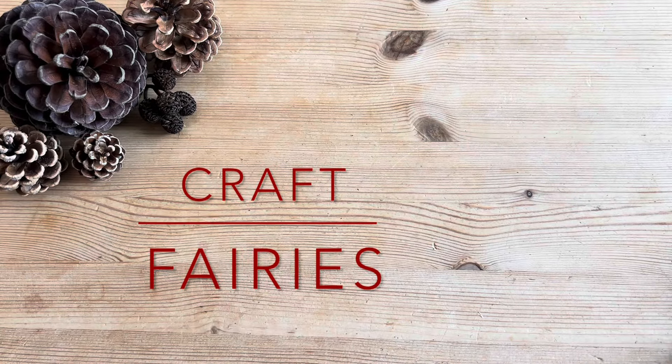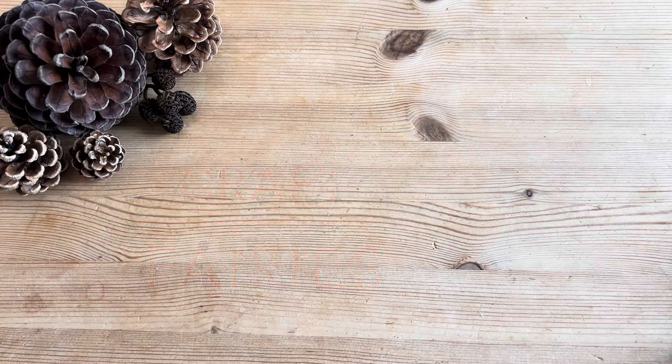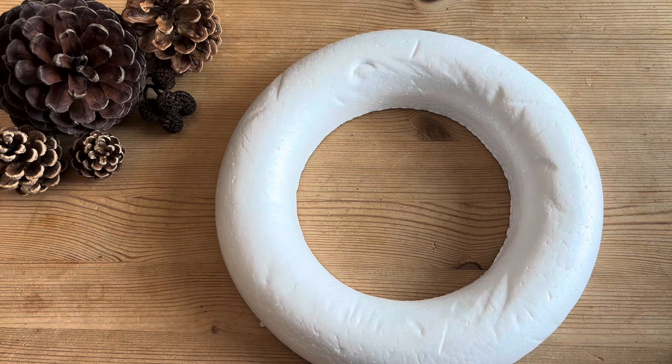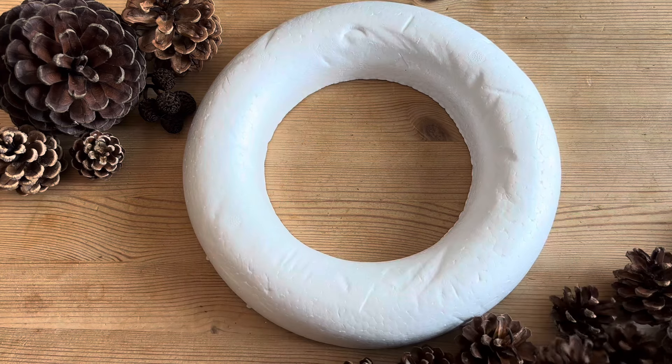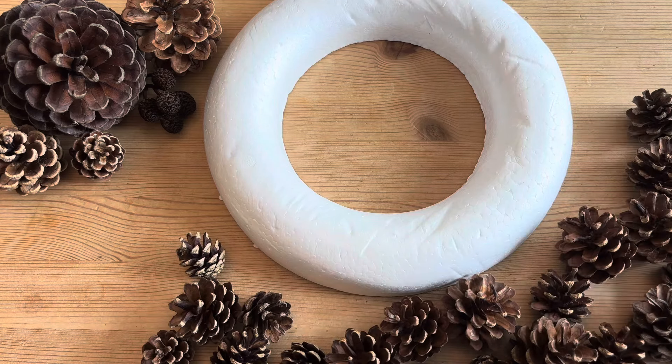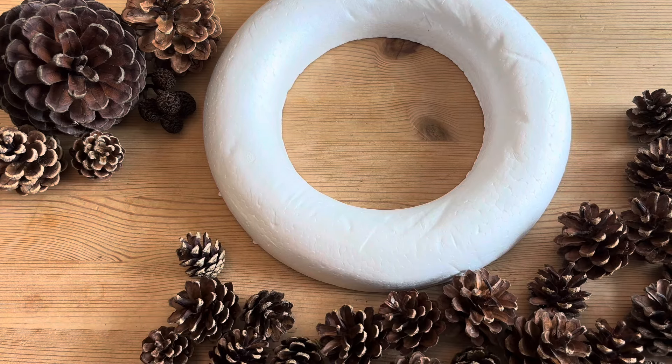Hello and welcome to Craft Fairies. Today we're going to be using one of these styrofoam rings. I haven't used these before, this is going to be new to me. But I'm going to cover it in pine cones and maybe some berries, the artificial type, and we will go from there.